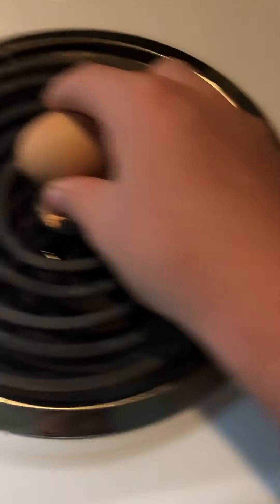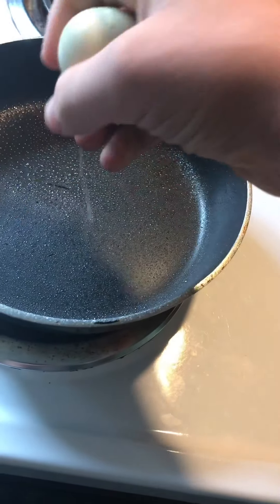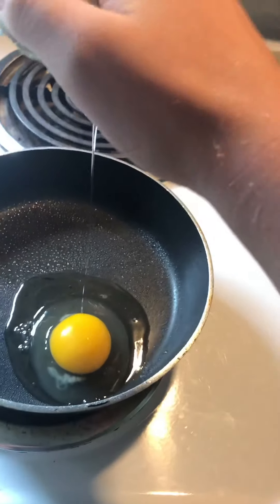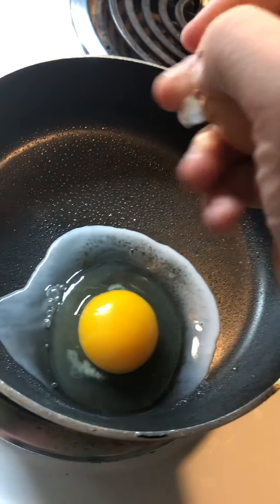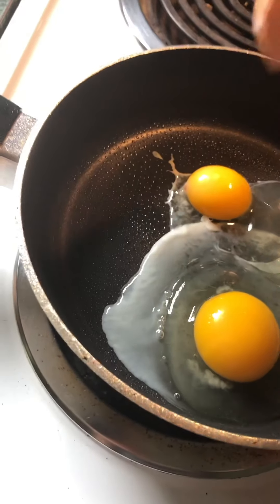All right, let's hope this works. Probably also need paper towels. Oh God. That is... not how you make an egg. Okay. And then throw this away.